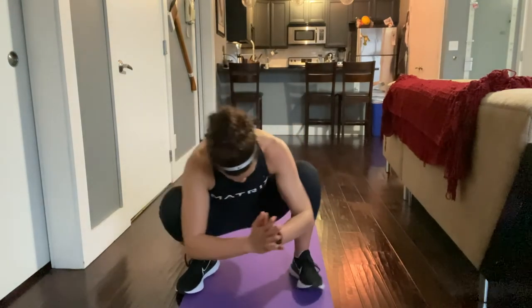Roll yourself up to sitting and bring the bottoms of your feet together, holding here and pressing down with your elbows against your knees. Then push yourself up into a low squat position — you might have to settle in a little bit. Press out against those knees with your triceps and elbows, bringing your hands in front, and work on shifting and settling deep down into those hips.